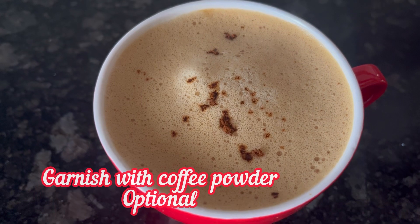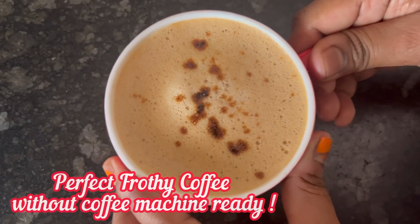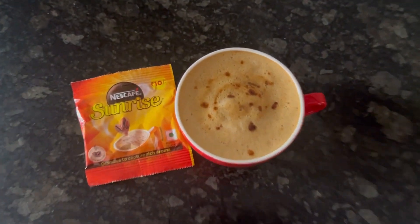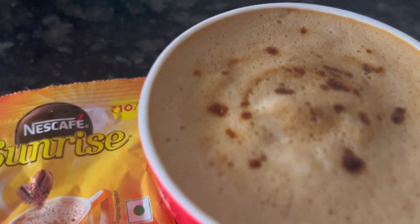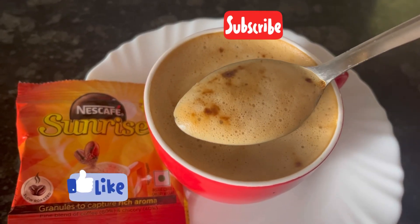Finally, garnish with some instant coffee powder if you like. And here it is — your perfect cup of frothy coffee made without an electric beater or coffee machine is ready. Hope you like the video; if you do, please like and subscribe. Thanks for watching.